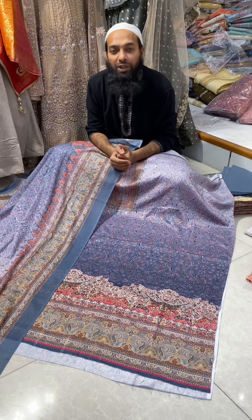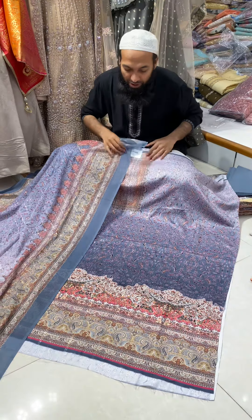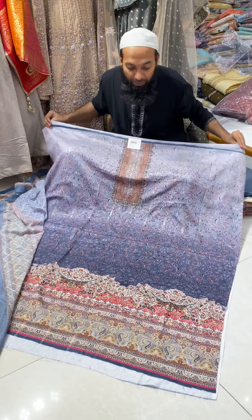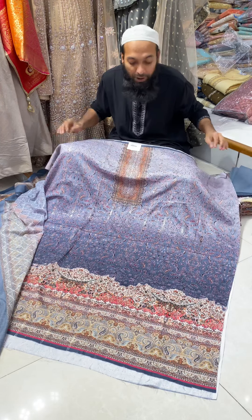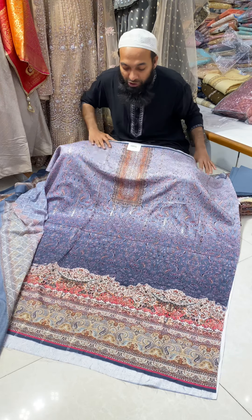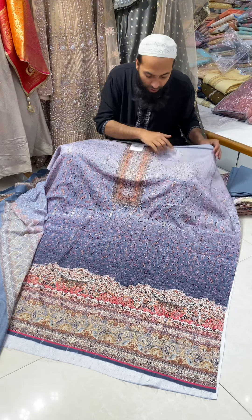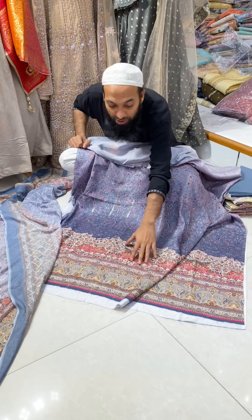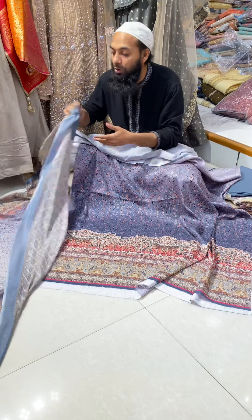Assalamu alaikum. In this video we have a reasonable price semi-cotton product. We tested the loan and it's a 3-piece set. You can see the full body print here. The body has a full sequencer and the shoot is close to the body.